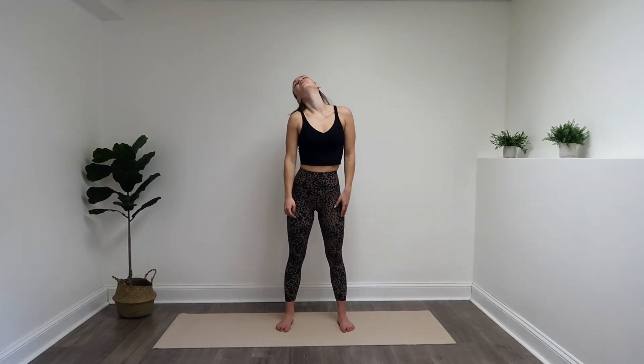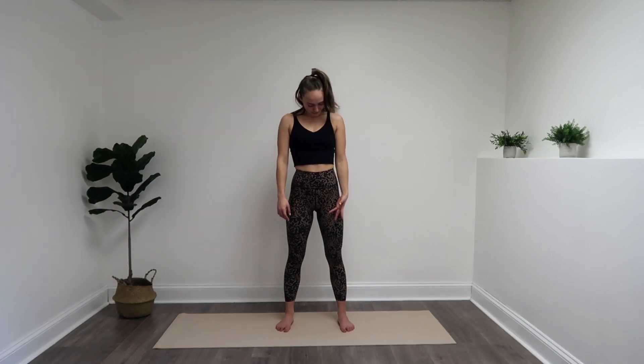We're gonna finish by just doing some circles with the neck once again. Reverse those circles. Lower those shoulders away from the ears. Find that neutral spine. One more big breath in through the nose, out through the mouth. And you're done. Great job.